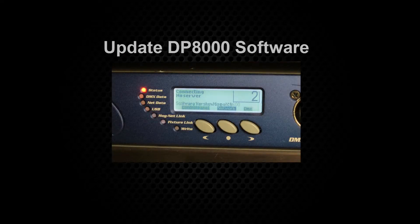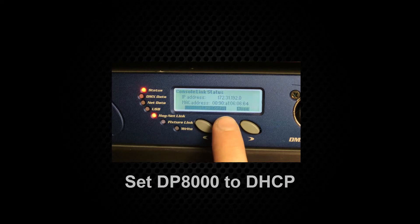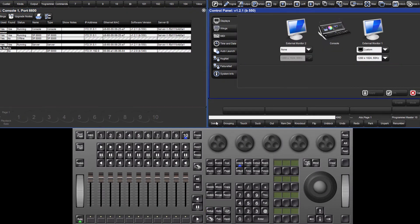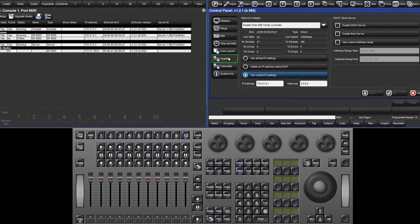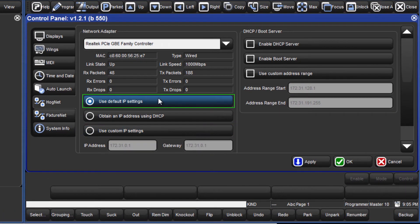To update the DP8000 software, the network must first be configured for this. Set the DP8000 console link settings to DHCP. Next, open the HogNet settings on the console by pressing Setup followed by the Control Panel soft key and then select the HogNet tab. Ensure that the console is set to use default IP settings and then enable the DHCP server and also boot server. Apply these changes.